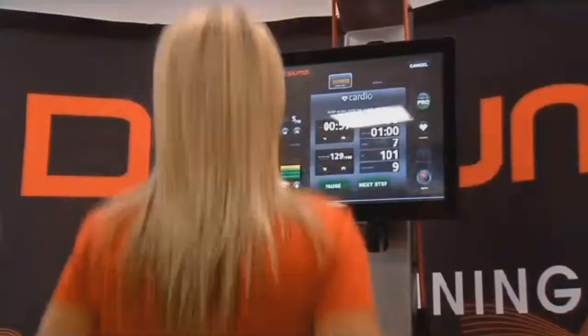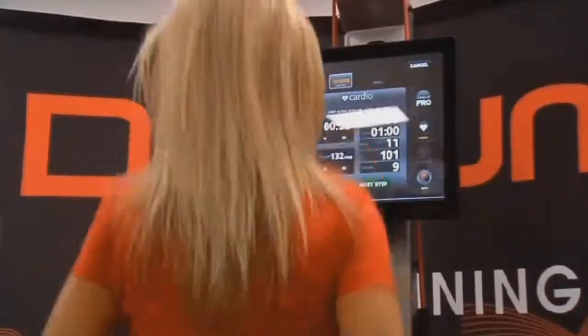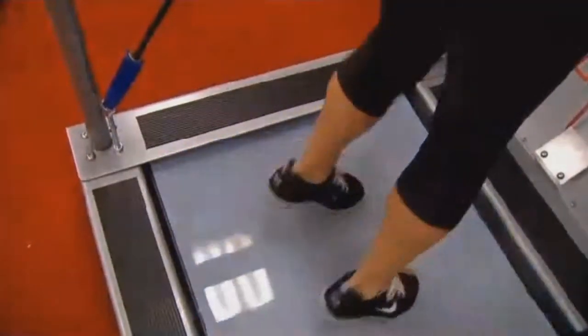Scott's day job is a financial advisor, but for the past decade he and a team of engineers have been developing the DigiJump. It can measure foot speed, coordination, and vertical jumps.